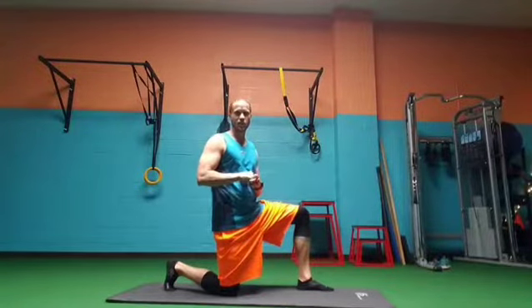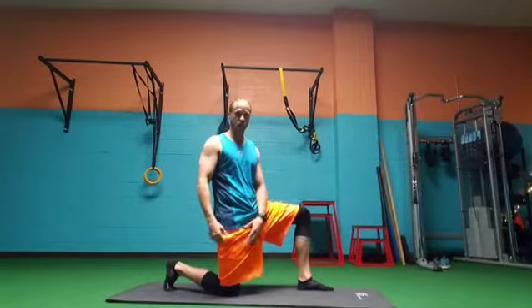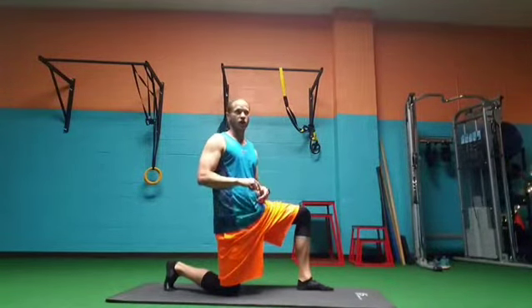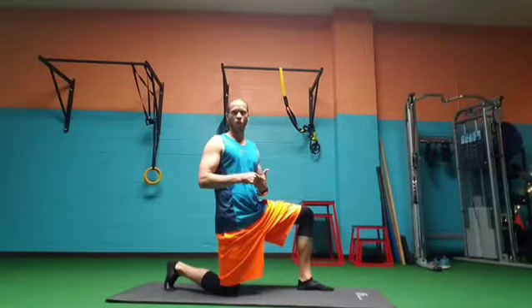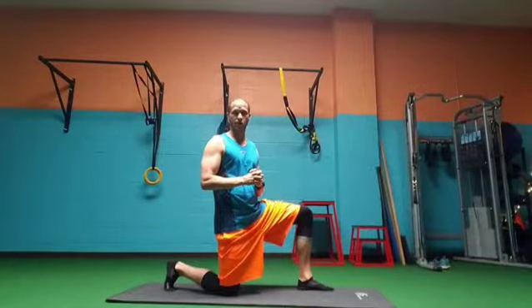Today is Technique Tuesday and I'm going to go over a variation of a lunge from a kneeling position, where you actually start and stop with your knee on the ground. You're working on your balance, your stability, and the technique of a lunge. It's great for a warm-up or if you're a beginner before you get into some more dynamic lunges.